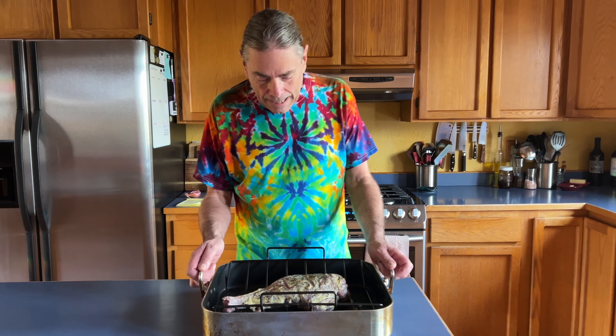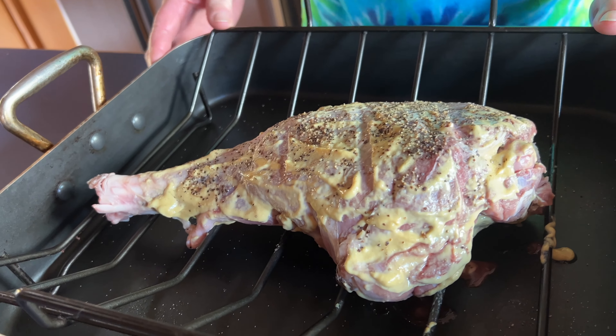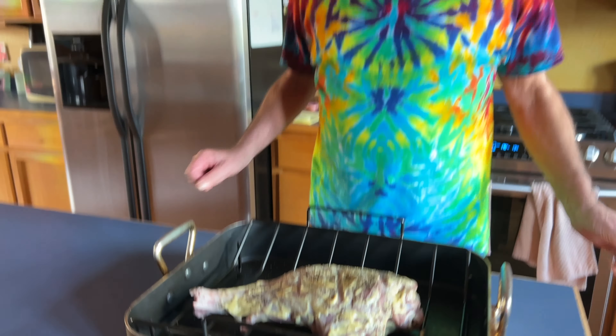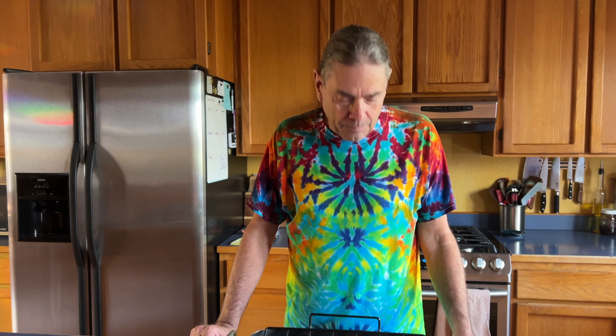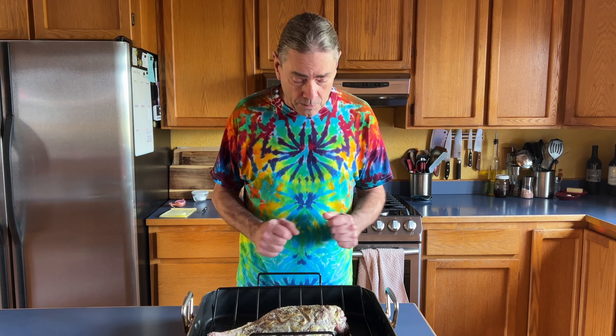What we have here is a leg of wild boar — this is a pretty small one, only four pounds. These can be six to seven pounds easily. All I've done is taken some Dijon and some olive oil, mixed that together just a little bit to make it go further, and spread it over the whole thing with salt and pepper.